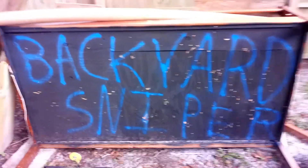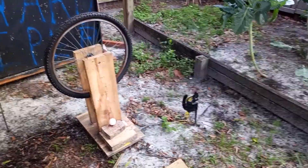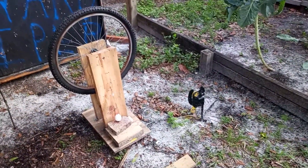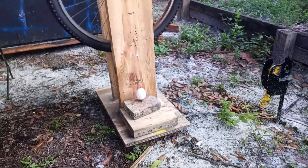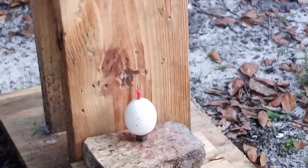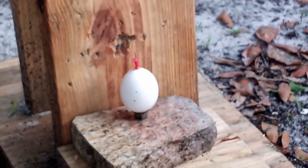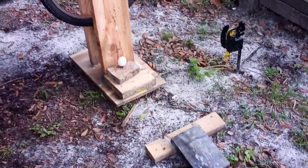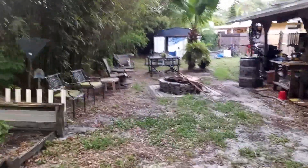Well, here we go again with another shot from Backyard Sniper. This is for the contest on airgun hunting and target systems. The trick is to knock the thumbtack off of the egg, but I'm going to do it a little bit differently. I'm going to skip the shot off that stone and take the tack off, and we're going to do it from our usual spot right here at the table.